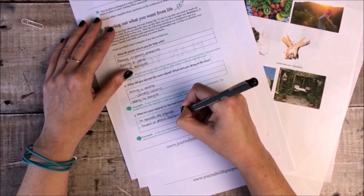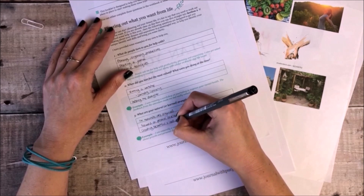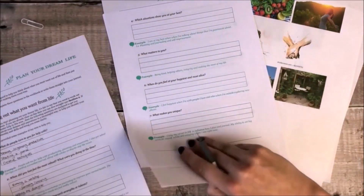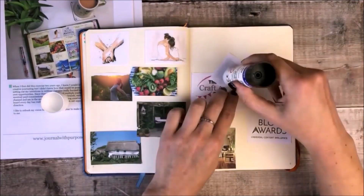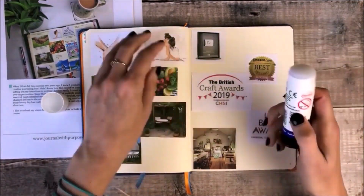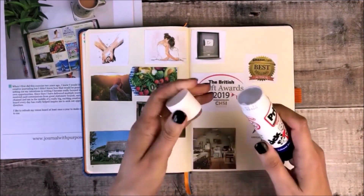Don't worry if you feel like you don't have all of the answers yet — this workbook is something you can come back to time and time again and develop and deepen your responses as you get more familiar with tackling these types of questions. I love creating vision boards in my journal because it's something I know I'll look at every day and it's more private than having it hung on a wall.